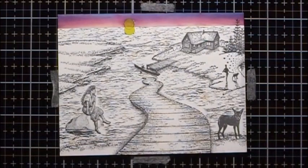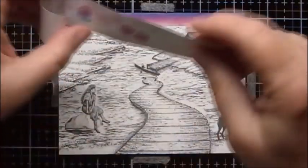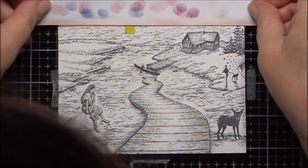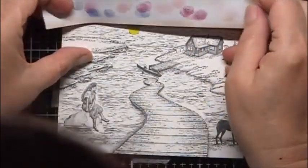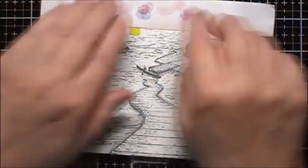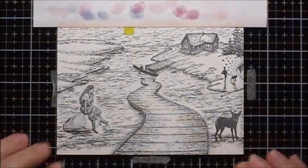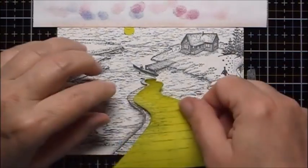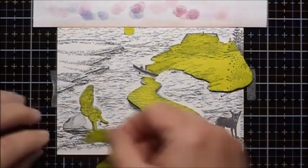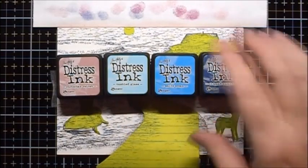I'm going to give the top a little bit of a chance to dry - maybe even use my heat gun to help dry it a bit. Now I'm going to put this mask on the sky side, having a little bit of the sky showing to make sure I don't have a white line when I finish with the bottom part. I'm also going to put some of my other masks back on. For the water up near the horizon, we're going to start with Victorian Velvet, then Tumbled Glass, Salty Ocean, and Chipped Sapphire.